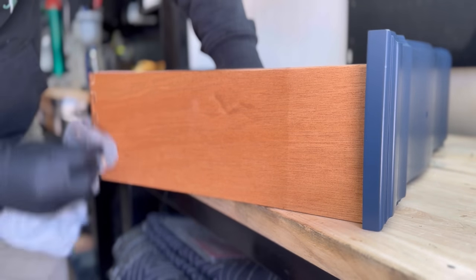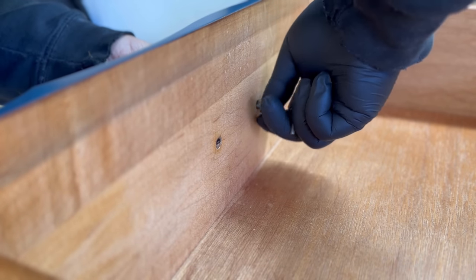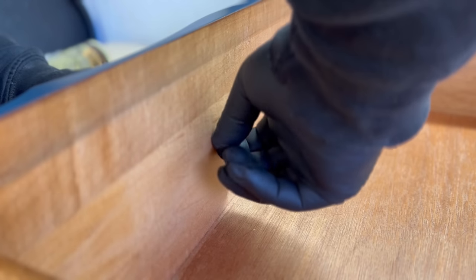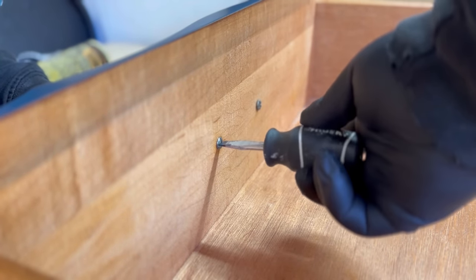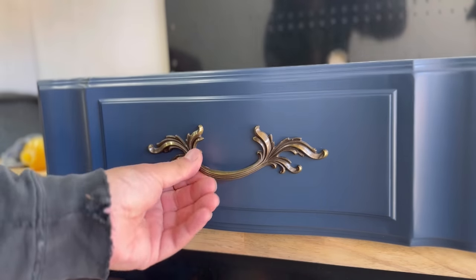I really love using Howard's Feed & Wax, especially on the outside and inside of the drawers, because it really helps condition the wood and bring it back to life. A lot of times this stuff is really old and dry and nobody ever took the time to condition or maintain the wood, so adding that is just the cherry on top.